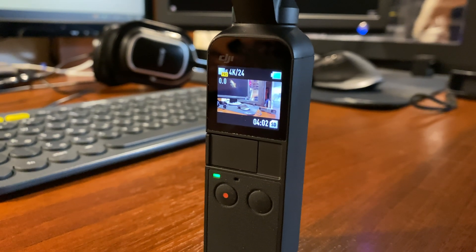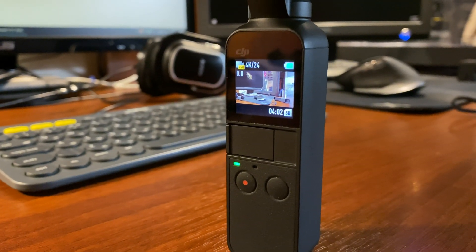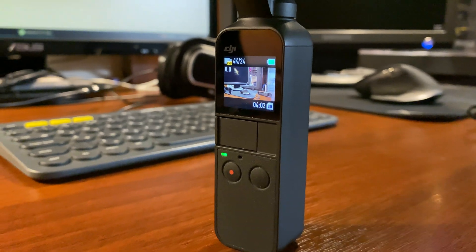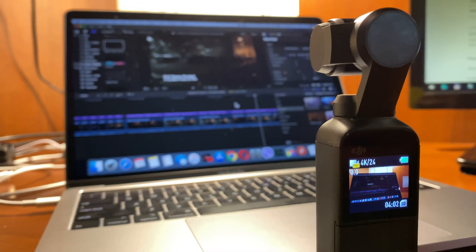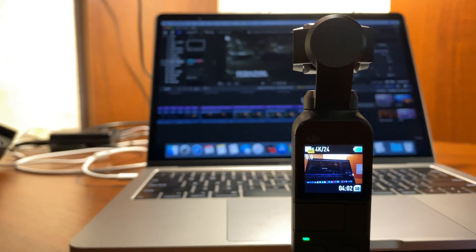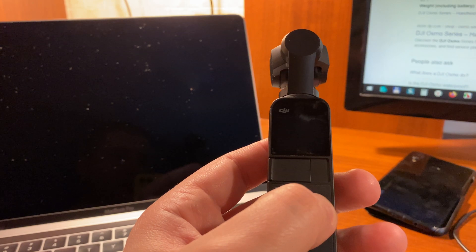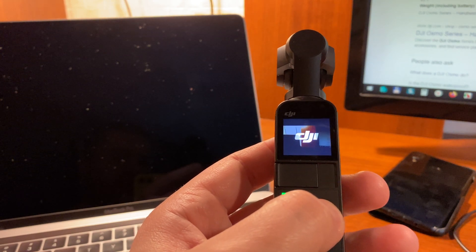Hi everyone! Today I'd like to tell you why I prefer shooting in D-Cinelike profile on my DJI Osmo Pocket. D-Cinelike is a flat profile that allows you to not only apply better color grading in post-production, but also get more detail, especially when recording in low light.